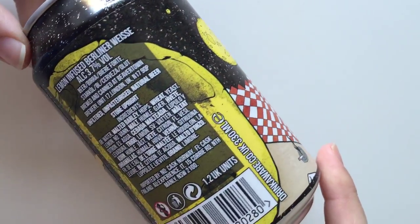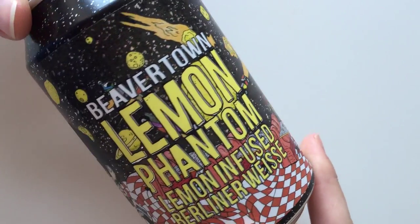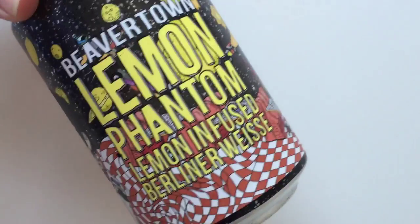I'm going to crack this open. It smells like a rice beer — I'm not sure if it does actually.